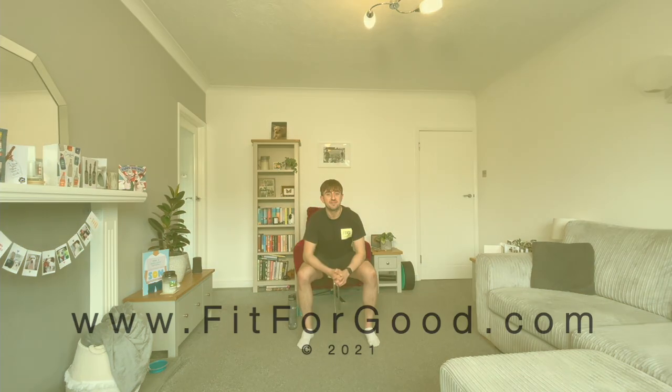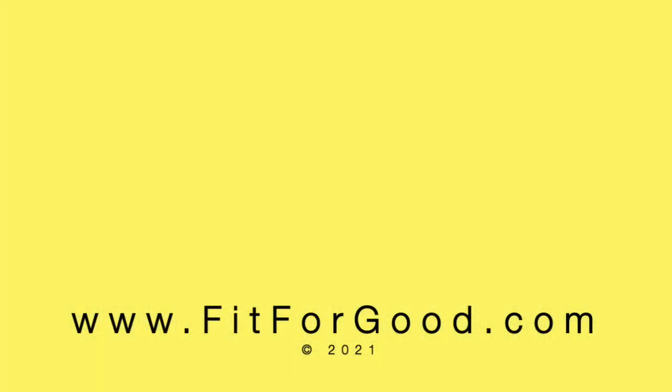Have a rest and a nice sit down, and a sip of water. That was a fantastic session today — it's never easy, it's always a challenge, but you always do it. You deserve a nice sit down with a cup of tea and maybe a biscuit. I'll see you in the next Fit for Good online session. Great work, everybody.